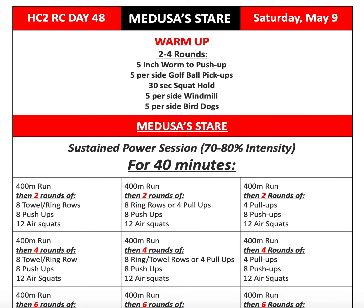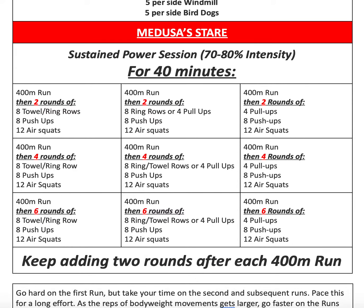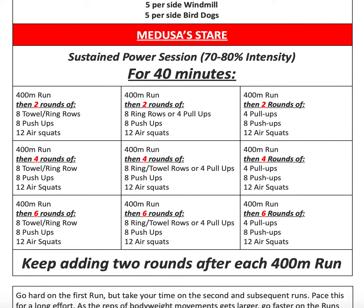From there we have a nice awesome Metcon for today. This is essentially MRF preparation. So Medusa's Stare — I want you guys to all consider this a sustained power session, so about 70 to 80% intensity.